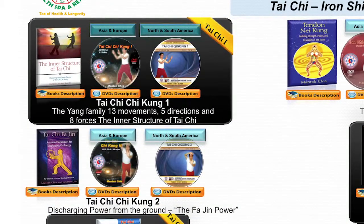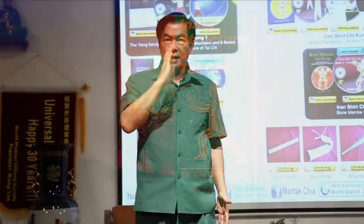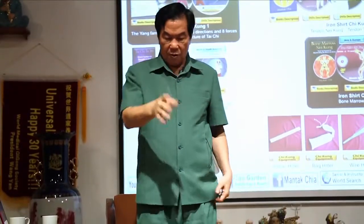The Tai Chi Chi Gong is what we call a 13-movement system. You have 5 directions: middle, front, back, right, and left.